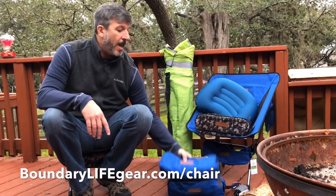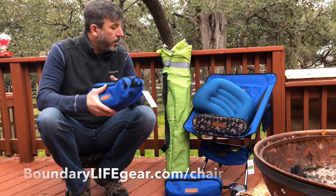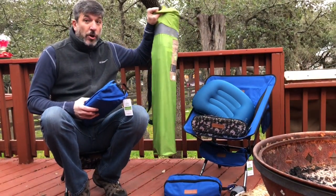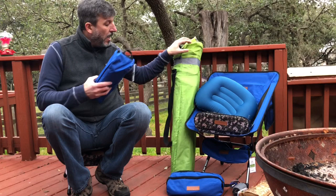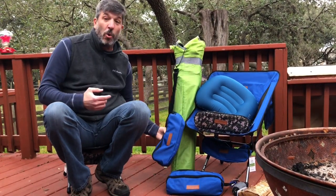I'm Darren Wiley of Boundary Life and I just wanted to show you how my new lightweight chairs work. This is a regular chair, over nine pounds, which is fine if you have enough room for nine pounds in this big chair. I can fit about four of my chairs in this one bag.